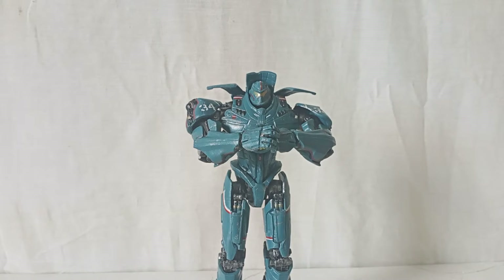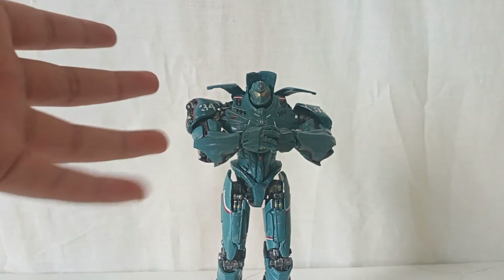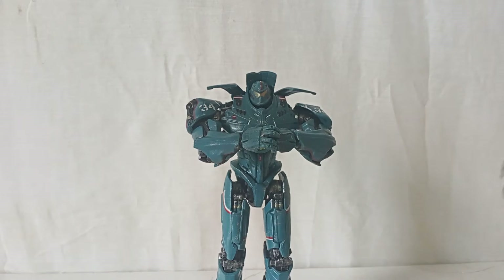What's up everybody! Today we're going to be reviewing — it's been so long since I said it, I always do stop motion — but today we're going to be reviewing, not Transformers, the Pacific Rim NECA Gypsy Danger: the Hong Kong Battle. I actually have a Gypsy Danger already, the Anchorage Attack version, which is right here. And we're going to be comparing both of them later.